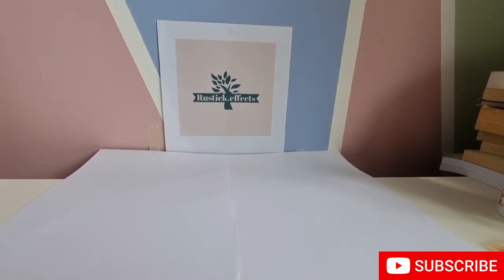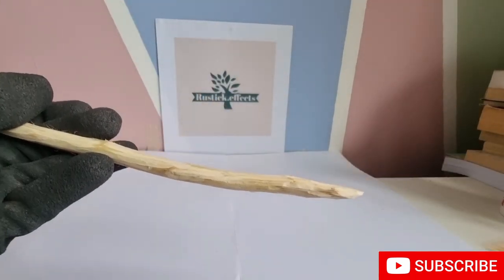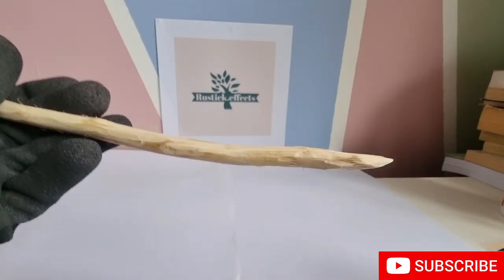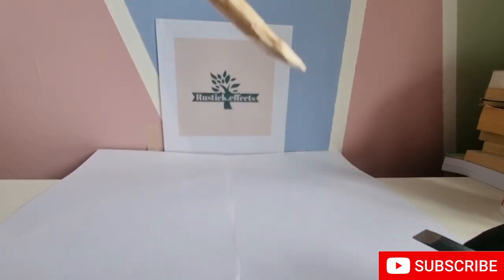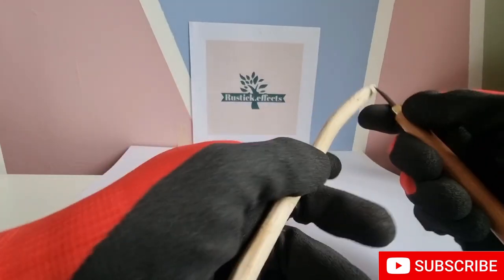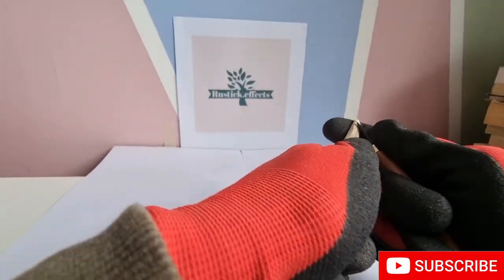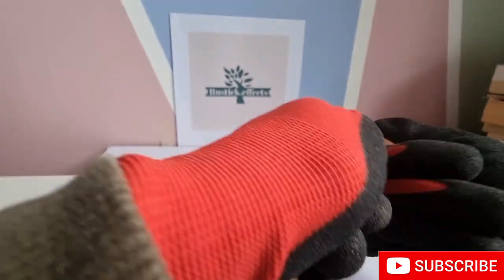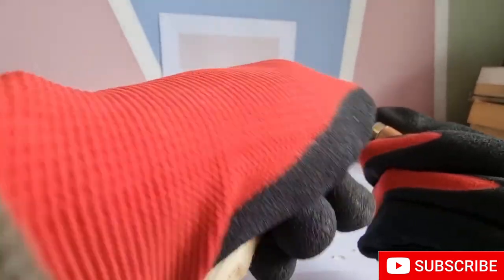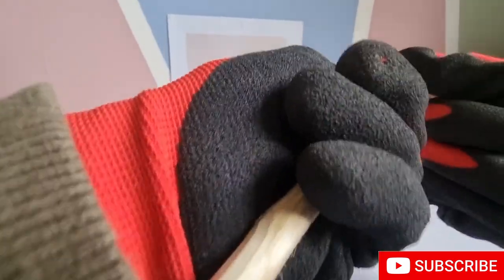First step: get your tools, get your safety equipment, get everything on. You can see this is a rather big stick and what we're going to do is make the head of the snake. I've pointed it slightly already — you can see that — and I'm going to make it better. I'll find the point I want to get to, then slowly go around and get the shape to it.